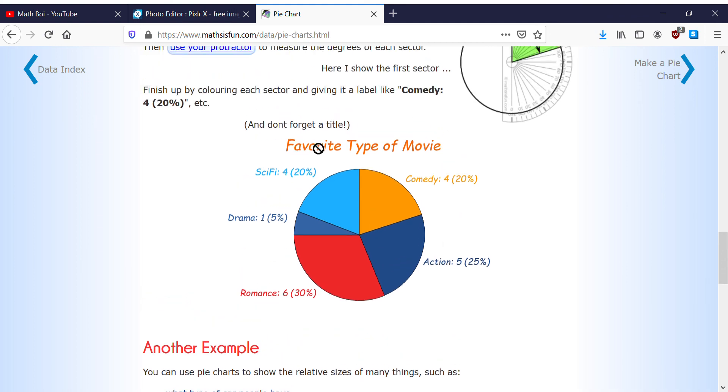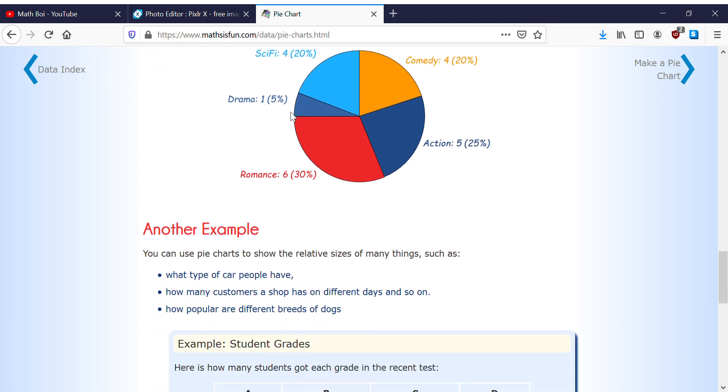You need to have a title on a pie chart. Otherwise, what does it mean? 'Sci-fi 4' — sci-fi 4 of what? So you need a title like 'Favorite Movie Type', or whatever the title is.